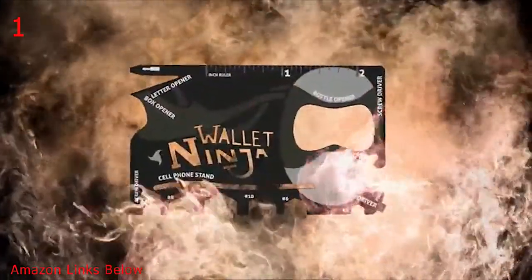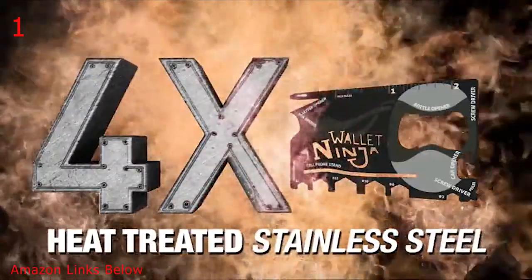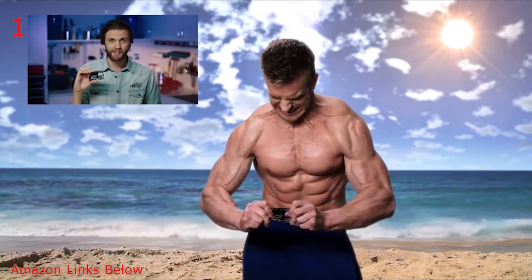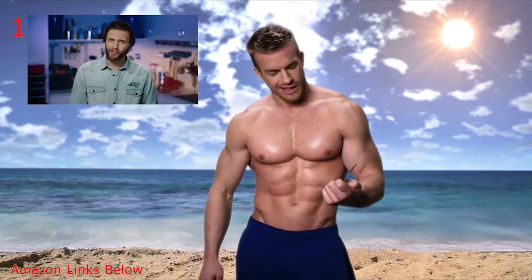We just took all this and put it into this. Wallet Ninja is made from four times heat-treated stainless steel — four times. Guaranteed to never rust, bend, or dull. And to prove the power of Wallet Ninja, we invited fitness personality James Ellis to try and bend it. Yeah, I thought so.